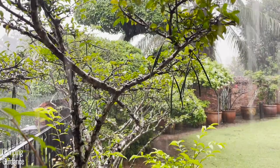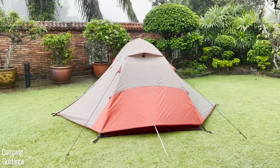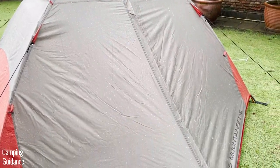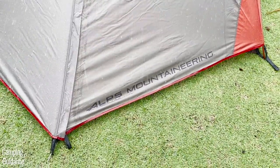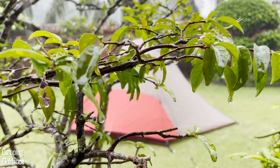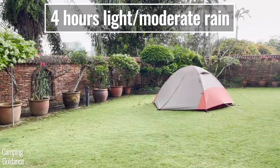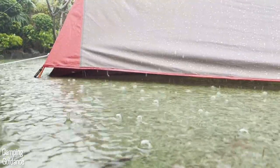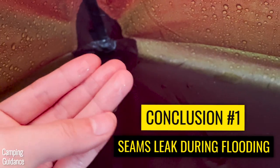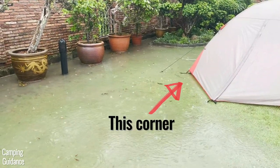Now for the part you've been waiting for — the heavy rain test. It rained heavily for about 2 hours and then lightly for about 4 more hours — 6 hours total. It rained heavily enough that there was quite a bit of flooding in my yard and the entire right side of the tent was sitting in water. Because of this, I found that one of the corner seams was leaking a little bit — just a few drops despite hours of flooding.